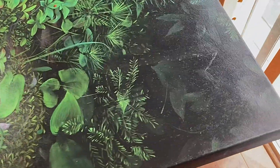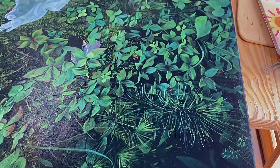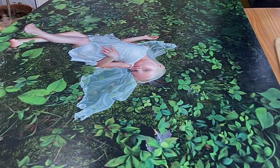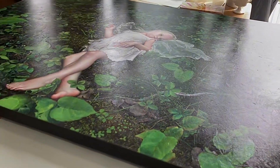I grew up in northern Minnesota, and this was on a visit back to my childhood home. I did this photo shoot with my daughter just near where I grew up, and the bunchberry have these lovely little red berries later in the summer when this was taken.